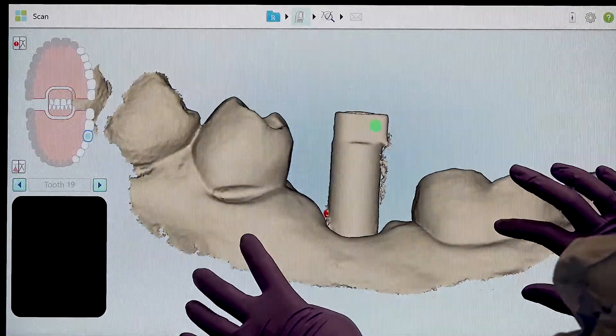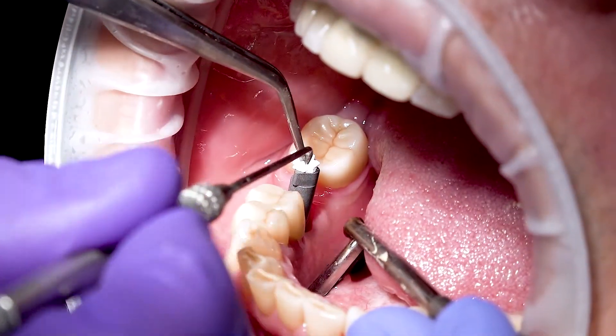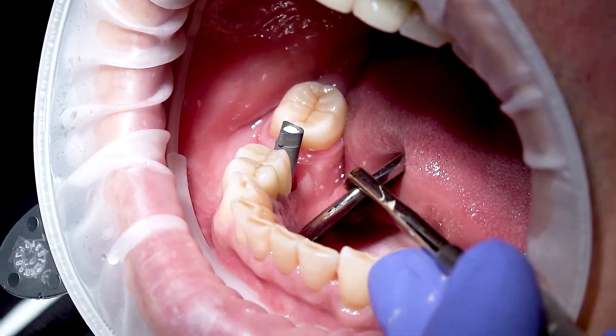If you are having trouble capturing this region, you can easily fill the screw channel with some Teflon tape as shown here. Make sure the tape does not interfere with the geometrical pattern of the scan body.